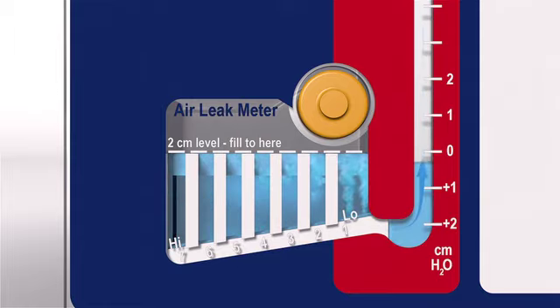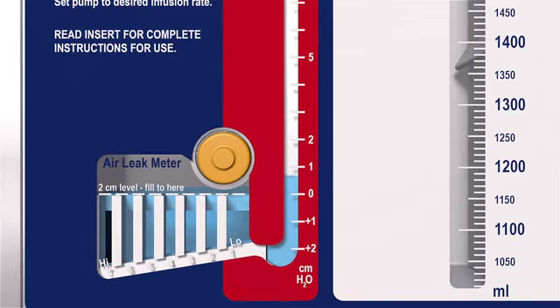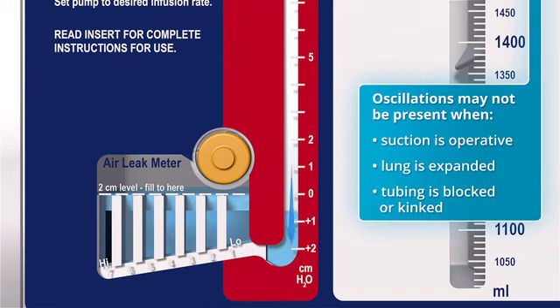The meter is labeled from low, 1, to high, 7. The higher the numbered column in which bubbling appears, the greater the degree of air leak. Patency of the patient tubing may be observed as oscillation in the water seal chamber. Oscillations may not be present when the suction is operative, when the lung is expanded, or when the tubing is blocked or kinked.